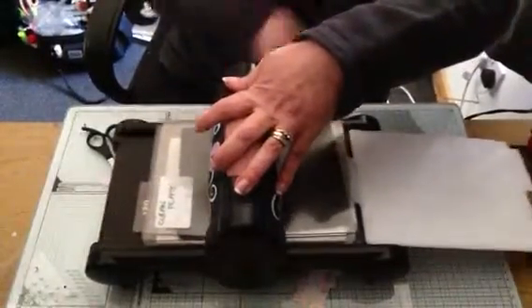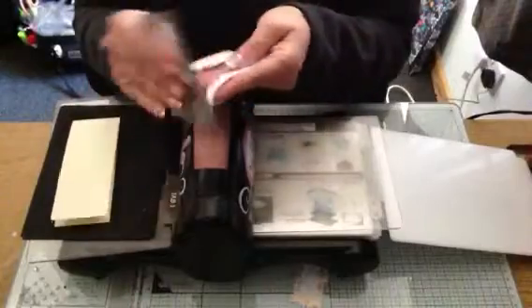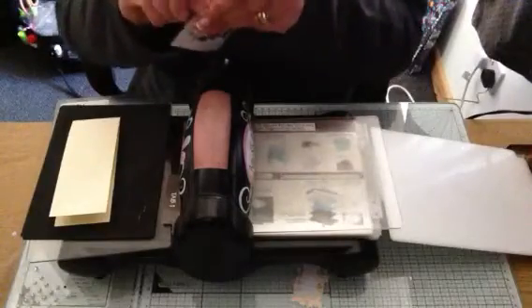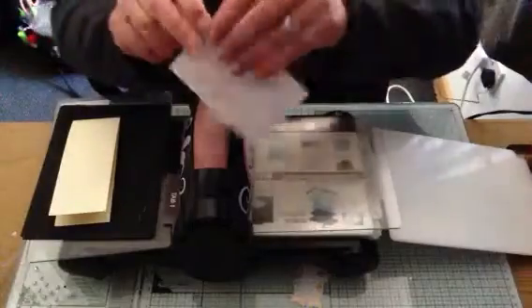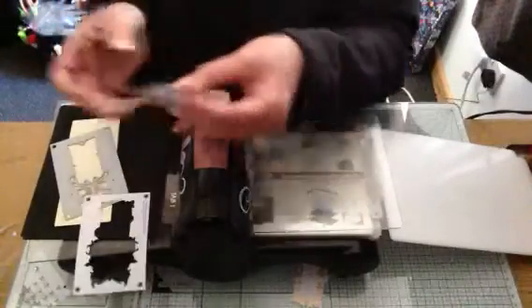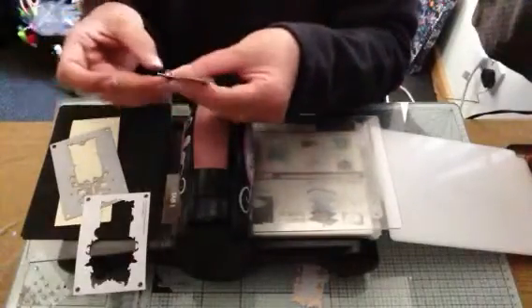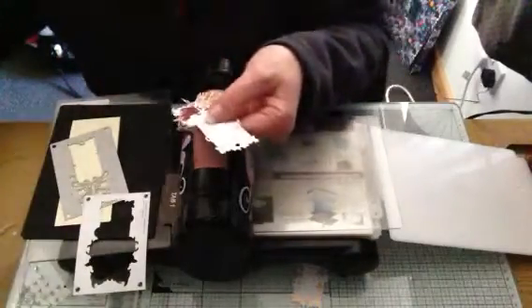Now when we take this out — let's take that off first, undo the tape so we don't actually tear it. There we go, off comes the tape, out comes the butterfly. Now very carefully just remove it out of there, and then just very gently release these little wings so you can flutter them up.